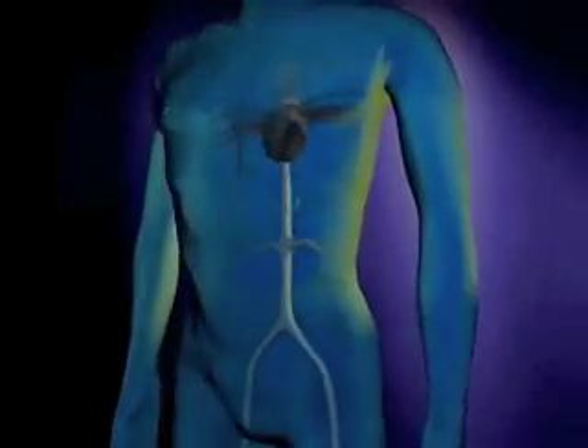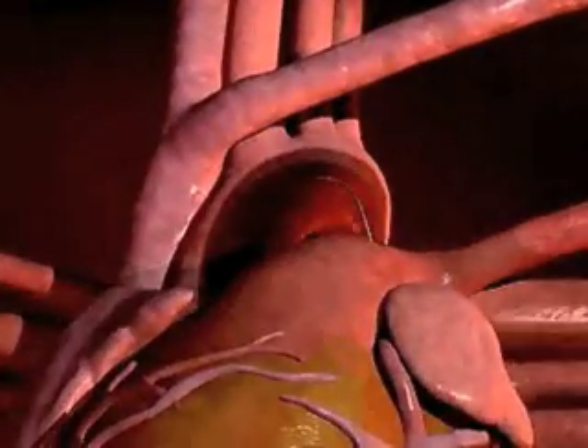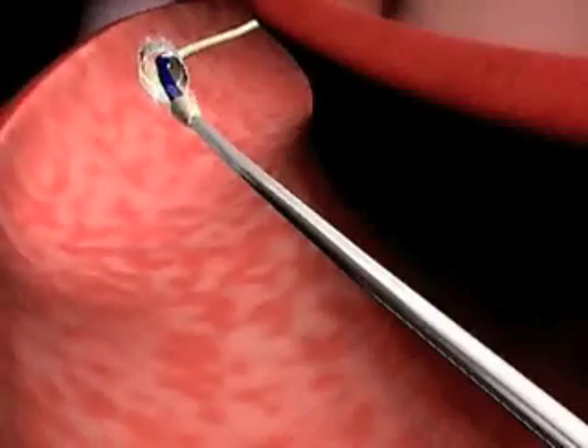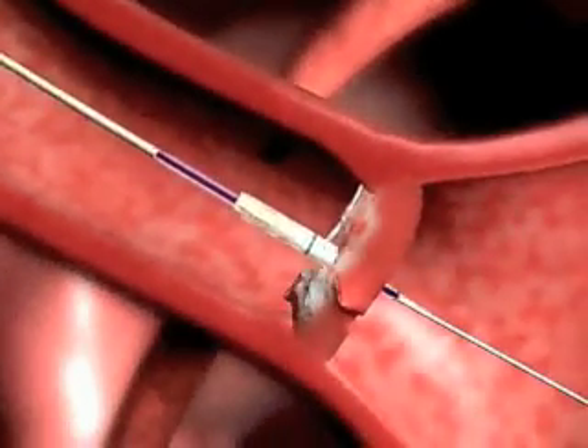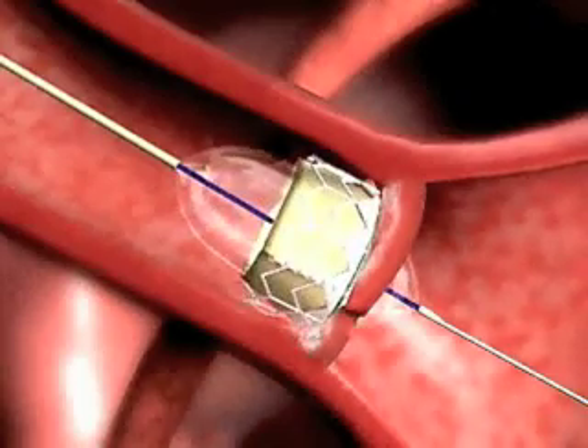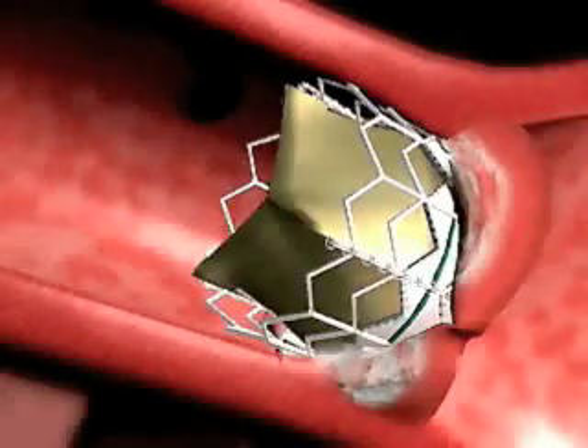The catheter is introduced through the femoral artery and threaded up over the aortic arch. A balloon is inserted into the native valve and inflated to open it. A new balloon catheter pre-mounted with the transcatheter heart valve is then placed and inflated. That catheter is removed and the transcatheter valve is now replacing the native valve and functioning.